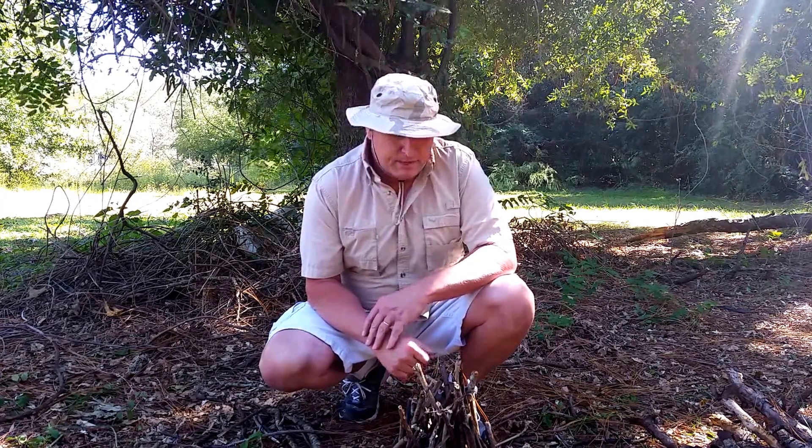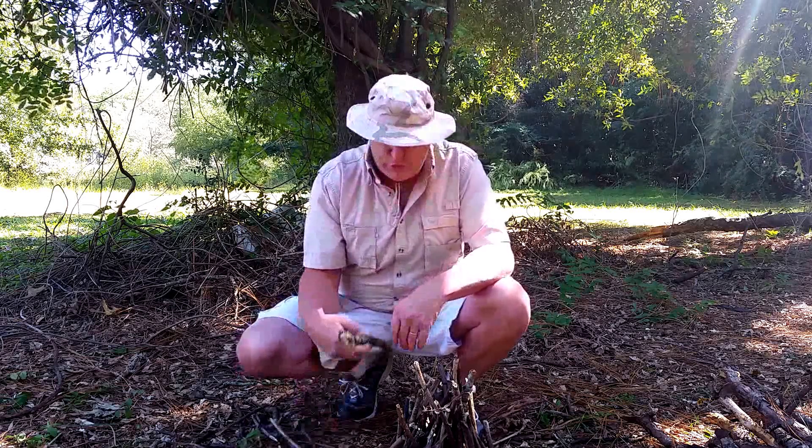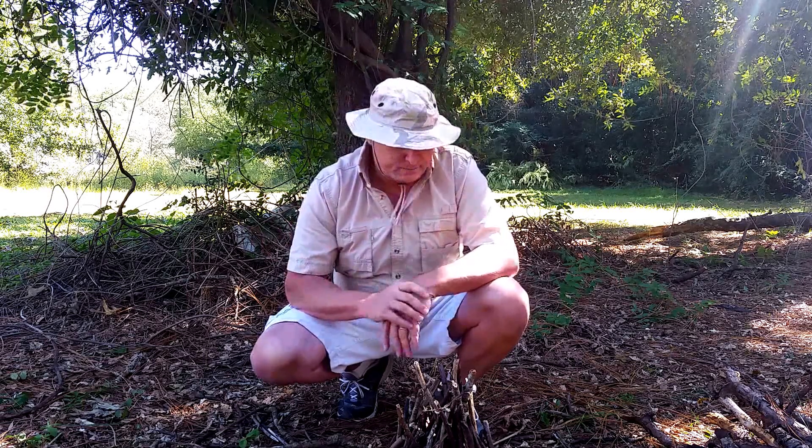Hey guys, Eagle John, Survive and Thrive. Today we're going to build a teepee fire. Three things you need for a fire: heat, oxygen, and fuel. Our fuel of course is wood, as we're in the woods. Our ignition source is going to be a match — we do a one-match light today — and oxygen of course is all around us.